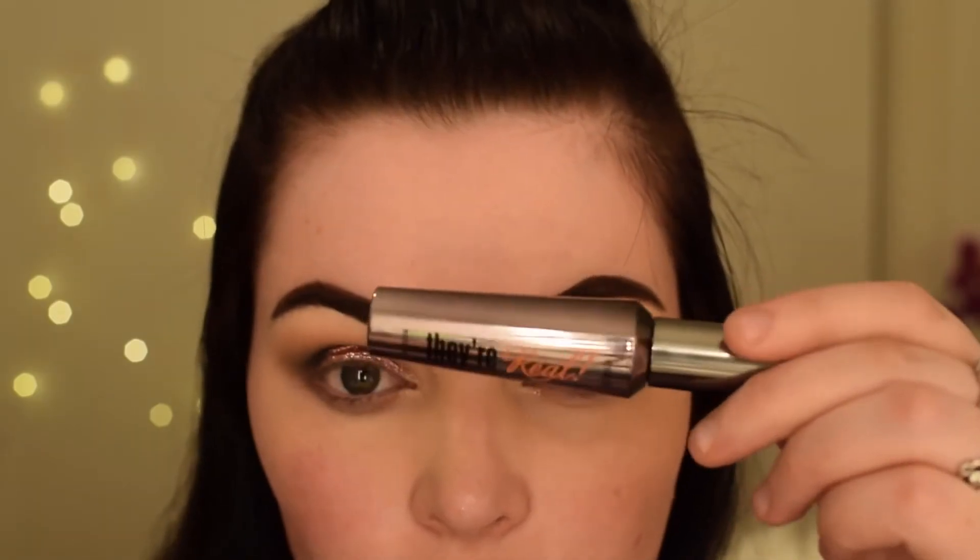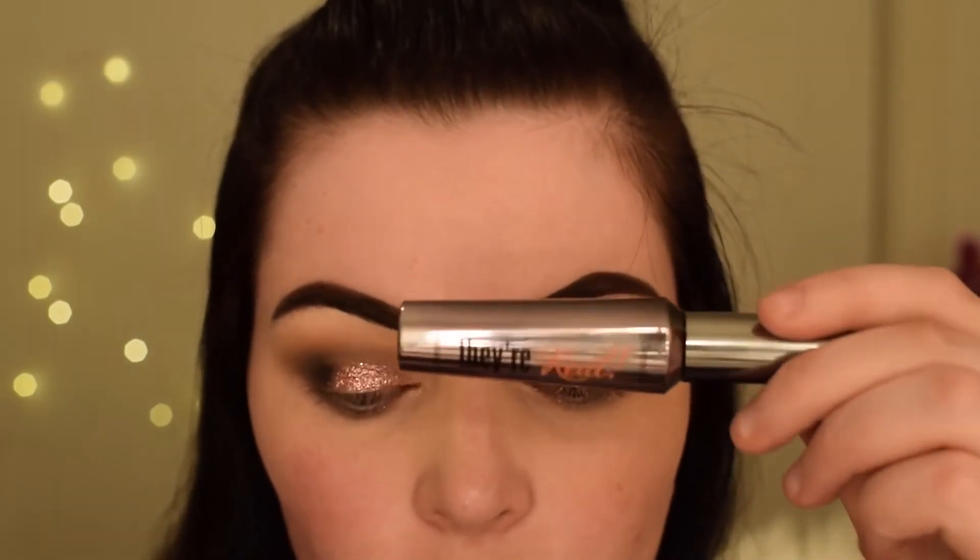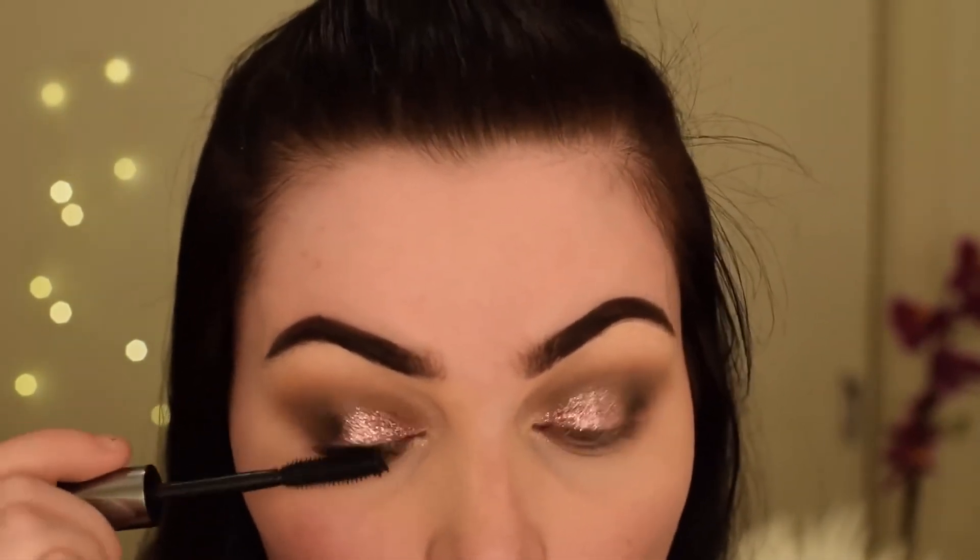Now I'm just going in with the They're Real mascara by Benefit Cosmetics, and I'm just using this to prime my eyelashes for my fake ones.